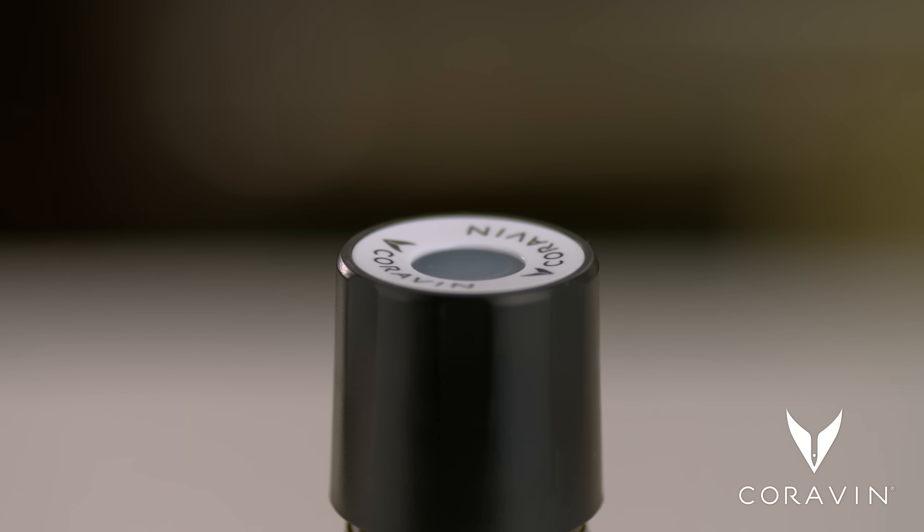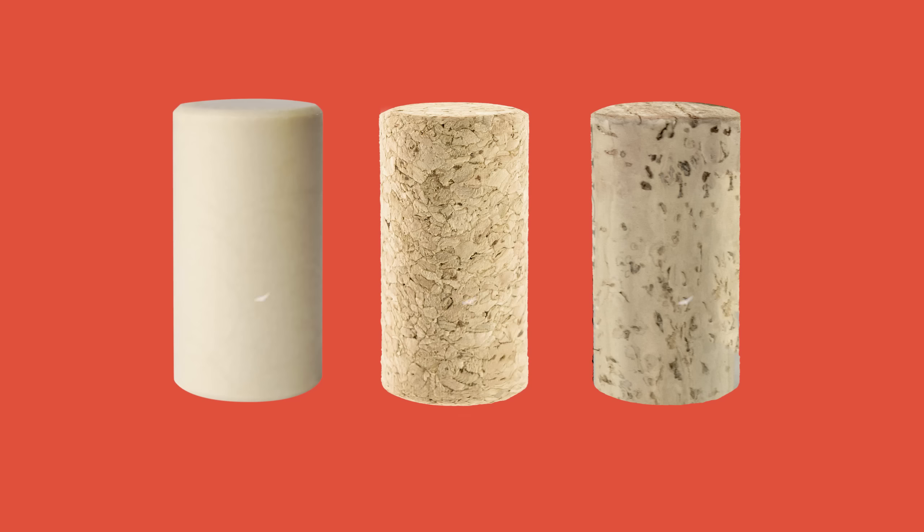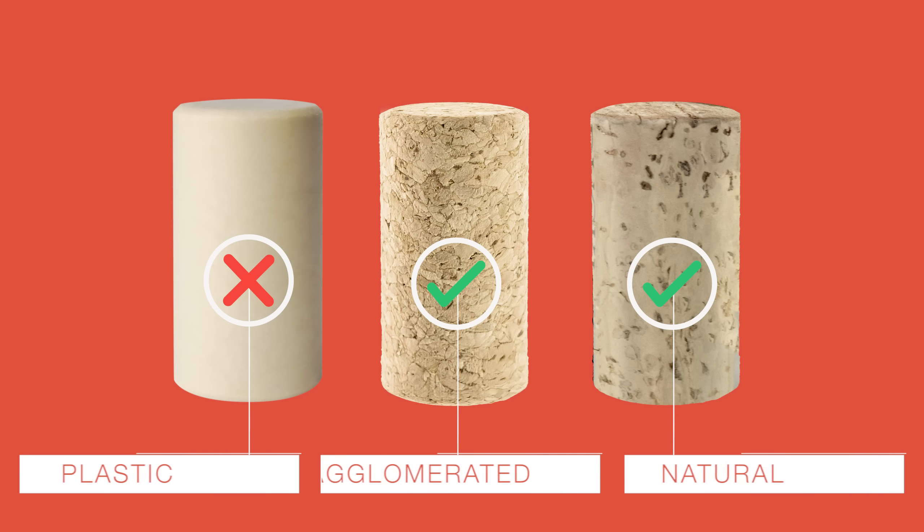If the closure is a screw cap, use a Coravin screw cap accessory. If your cork is plastic, it won't reseal.